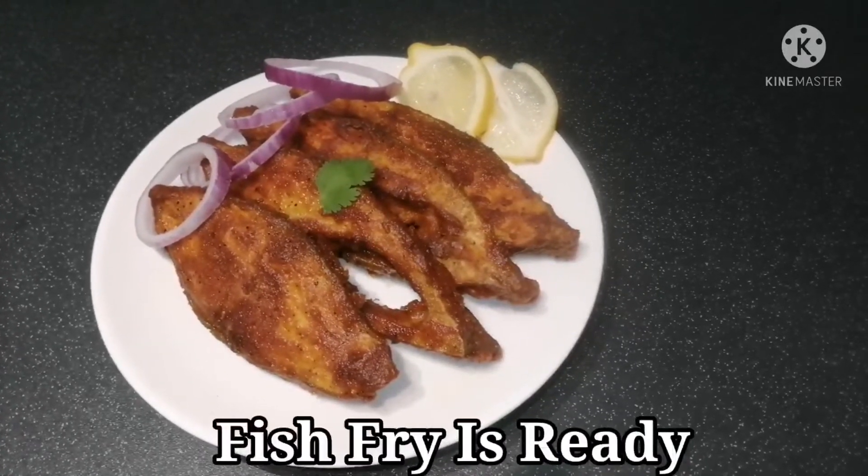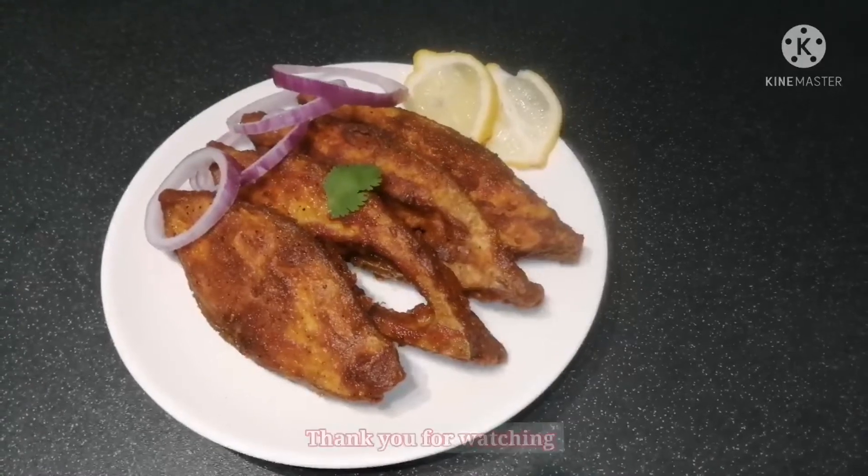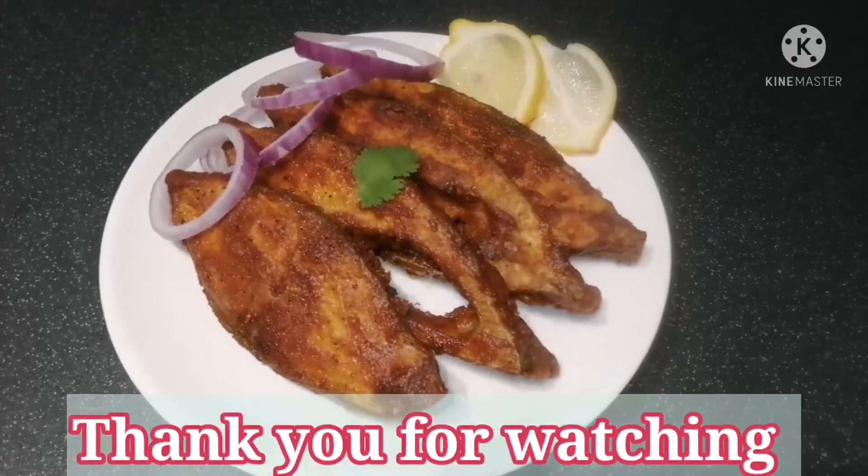If you have your recipe, share your feedback. If you like and share the video, subscribe and like this video. Thank you for watching!